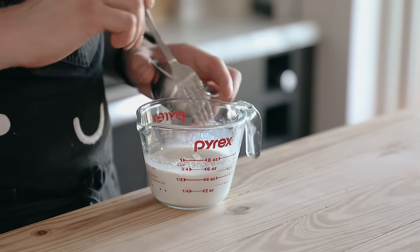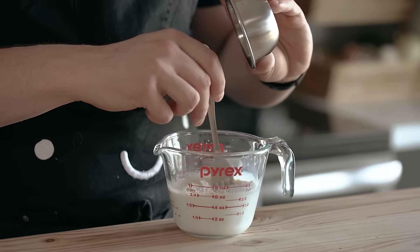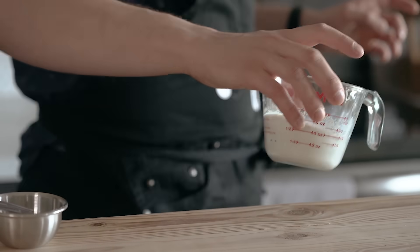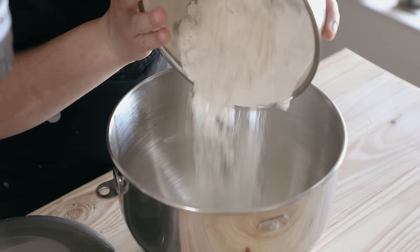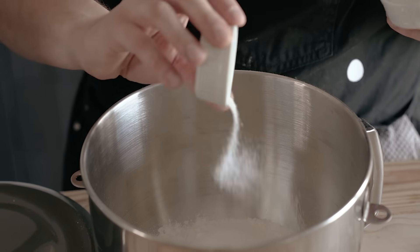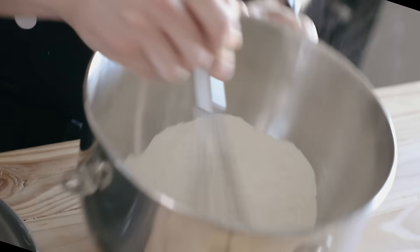Separately, dissolve one tablespoon or nine grams of active dry yeast into half a cup or 120 grams of lukewarm whole milk — 95 degrees Fahrenheit or 35 degrees Celsius — and let that sit at room temp for 10 minutes. Once your thickened mixture is cool and your yeast has bloomed, in the bowl of a stand mixer combine two and a half cups or 320 grams of bread flour, one and a quarter tablespoon or 17 grams of granulated sugar, and one teaspoon or seven grams of fine sea salt. Give that a whisk.